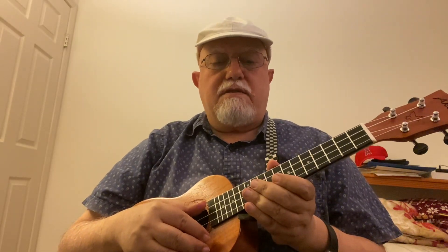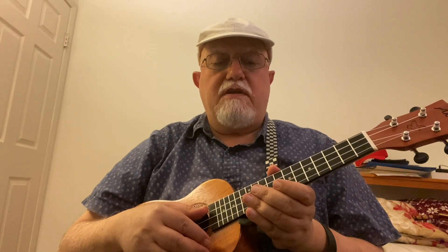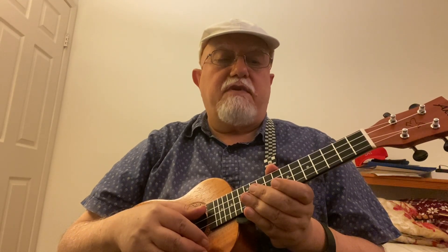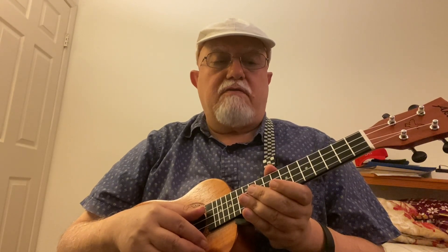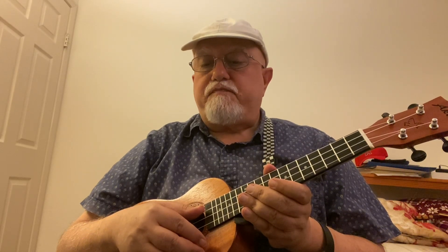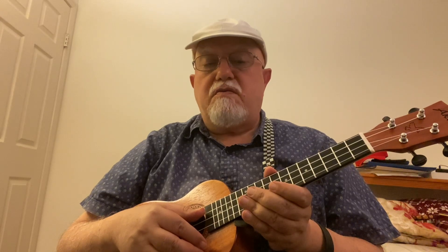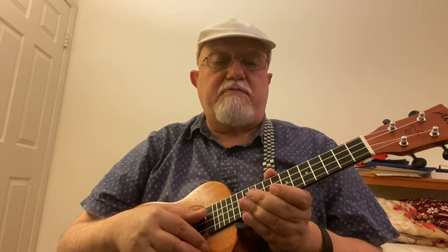Well, hello there. Tonight I thought I'd do a song that I like to play very much. It's a very nice tune written in 1947 by Osvaldo Farrés, who was a Cuban songwriter and composer. It was later sung in America by the name of 'Perhaps, Perhaps, Perhaps.'